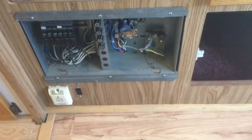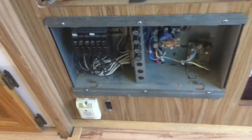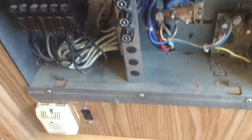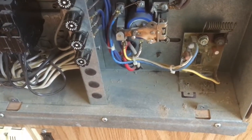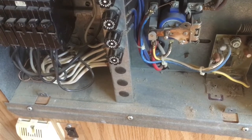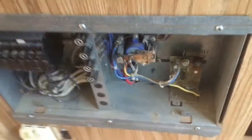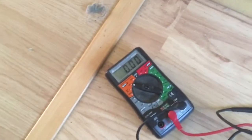I've got my converter panel open here — 110 volts on the left and the 12-volt stuff on the right. You can see that thick red wire right in the center there; that's the wire coming from the battery and it's got the highest voltage. I've got my little voltmeter here set on DC 20 volts.